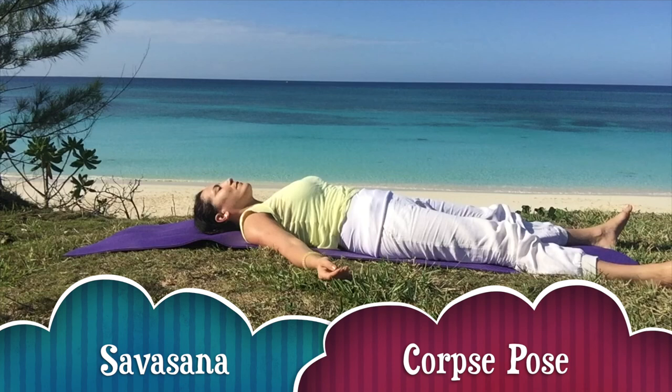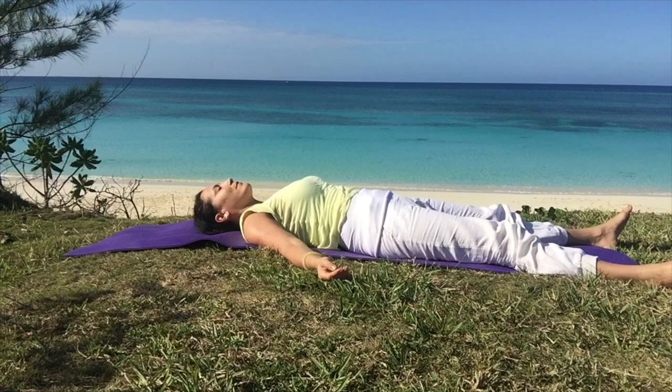Allow the legs to be a little wider than hip width apart and the hands about a foot from the hips. Relax the back, the arms and the legs. Allow the back of the head to settle into the earth and take slow deep breaths. Feel the body, be aware of the breath. For today's practice, we'll reflect on ahimsa, non-violence and the oneness of all beings.